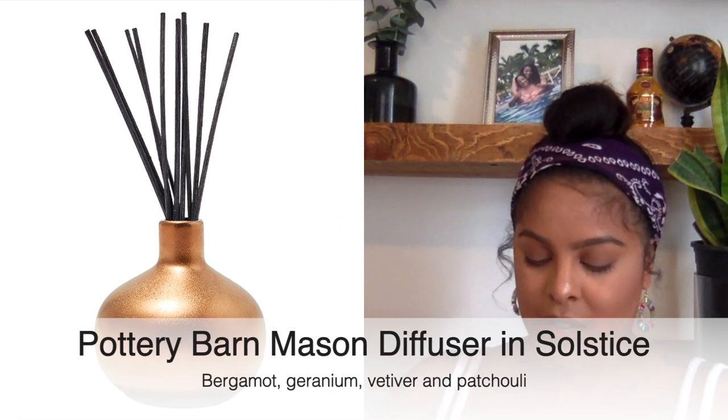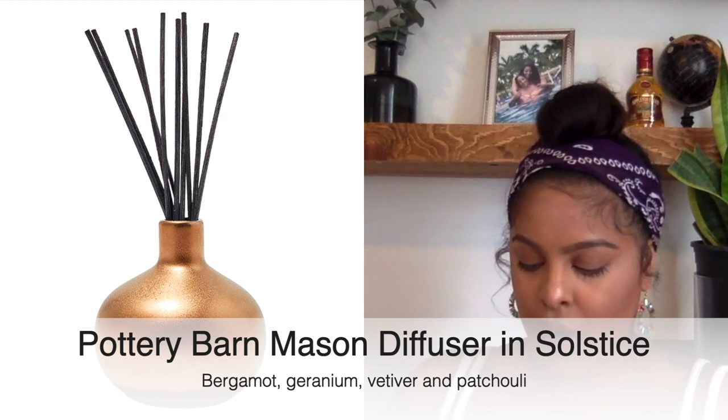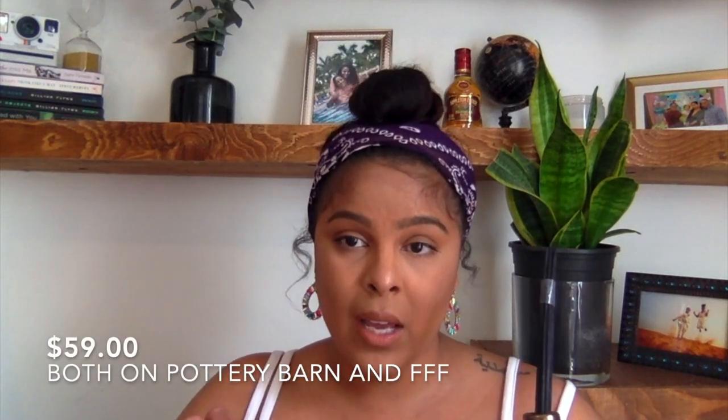The next item is the Mason Home Scent Collection Solstice Diffuser in bergamot, vetiver, geranium, and patchouli. The packaging is nice. I'm going to smell it for you guys — it's a mixture of all those scents, kind of musky but clean, smells expensive. You get your sticks and the diffuser vessel. This is listed at $59 on their website and on FabFitFun's website. I think it's worth it.